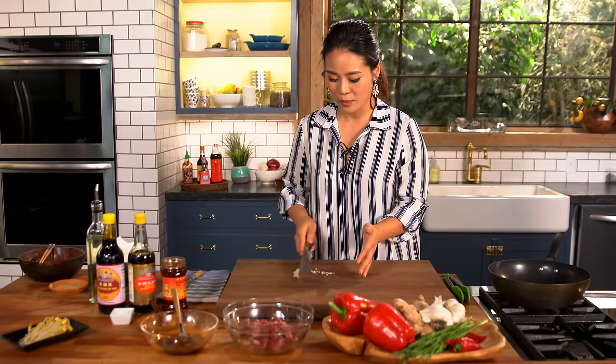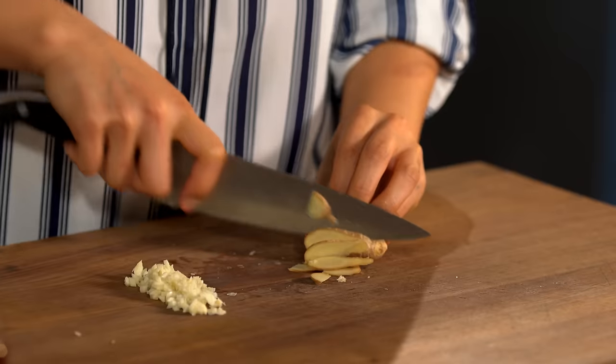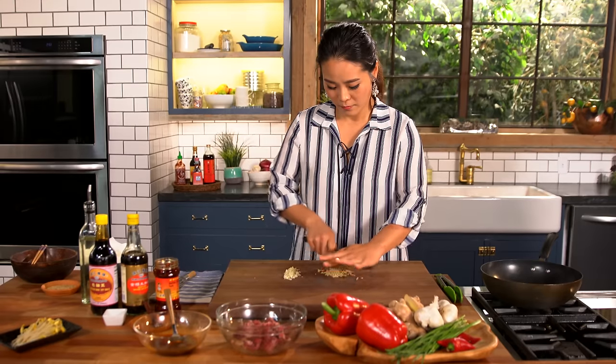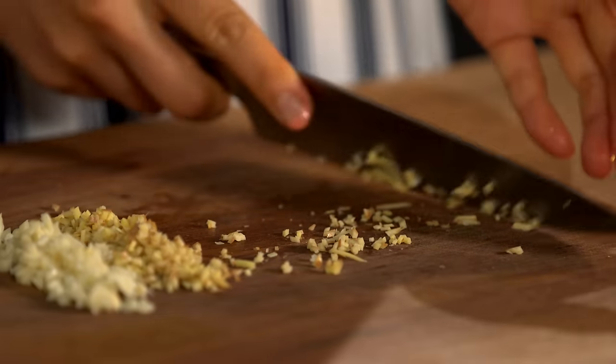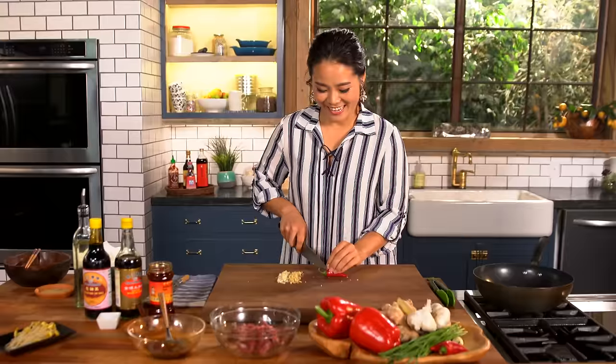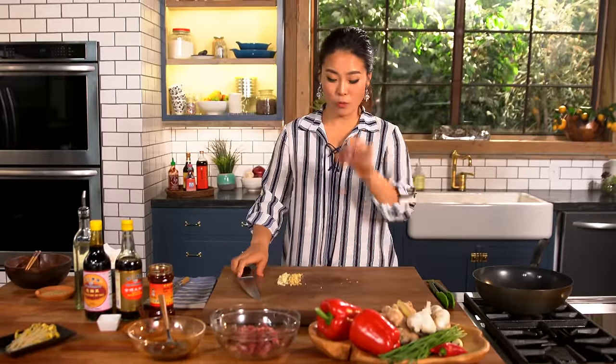Garlic is good — I'm just going to set it aside. Now make some ginger, just thinly sliced. Ginger is good too. Set aside with the garlic. And lastly for the fragrance vegetables, we will use one red chili.